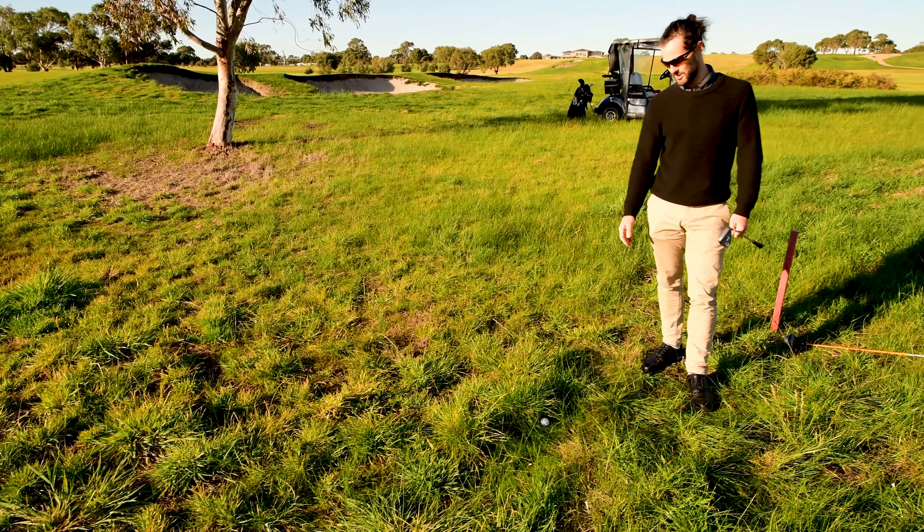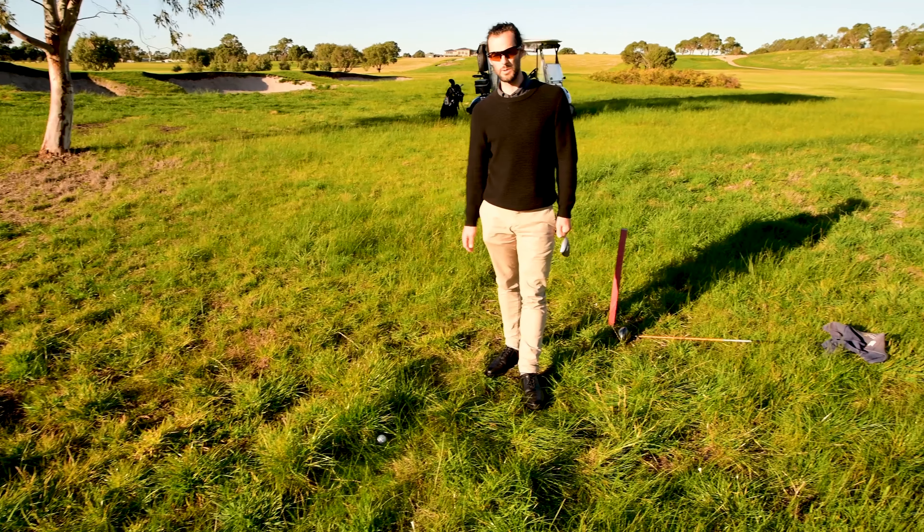I dropped it and unfortunately scuffed the grass, but the ball was now back in play.